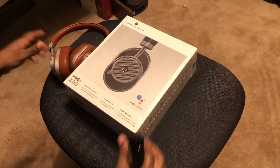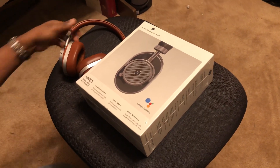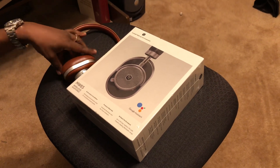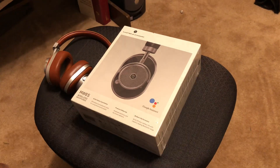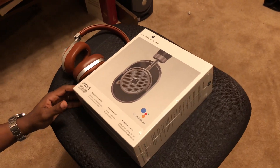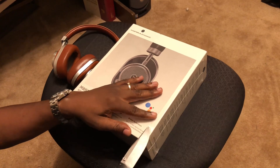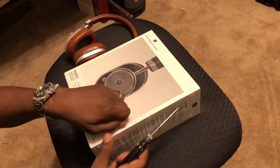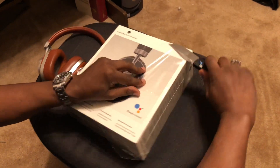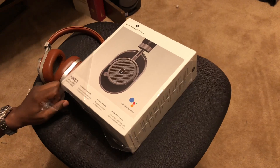Welcome back to Digital Crack, this is your host Mario doing an unboxing. We've been talking about the Master & Dynamic MW60s, and I had to go ahead and pick up the MW65s because a lot of people were talking about their clarity and the overall quality being better than the original 60s — so I had to see for myself.